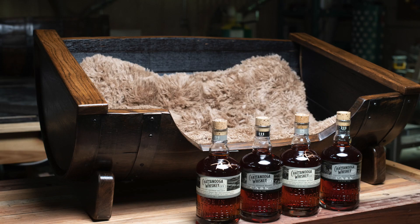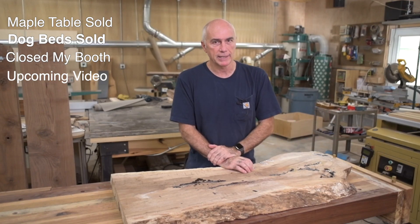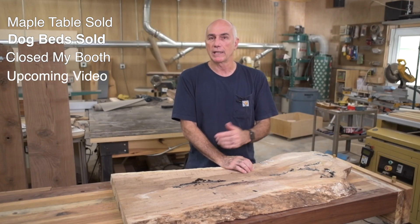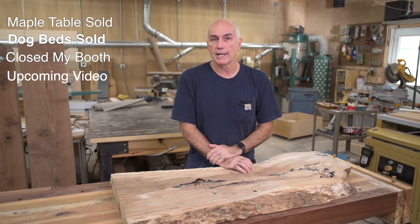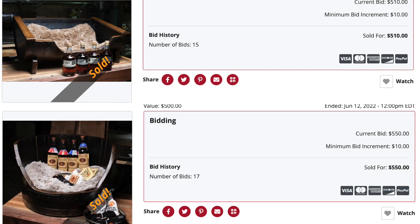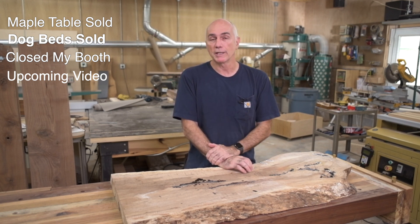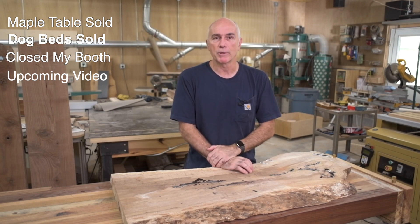Also a few videos back I made a couple of dog beds out of whiskey barrels, and donated them to the Humane Educational Society here in Chattanooga for their silent auction. The auction is over now, and both beds sold for just over $500. It was a little bit less than last year, but I think people just aren't spending as much at the moment, so I think it's still a pretty good result.